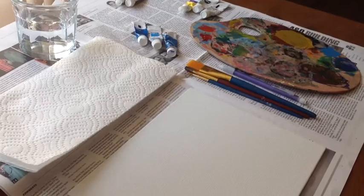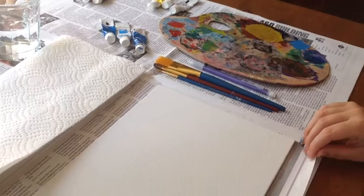To prepare, you are going to need some kind of tablecloth because you don't want to paint your table. I'm using a bunch of old newspapers.